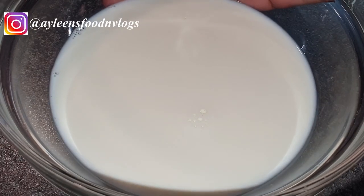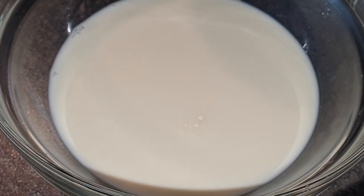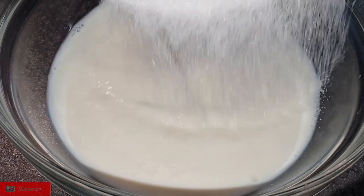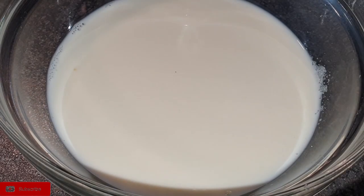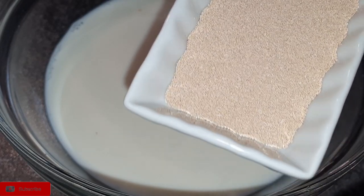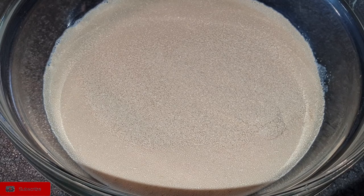We'll start by proofing our yeast. Warm your water or milk — don't make it hot, just warm, lukewarm. Once that is done, take a little bit of the sugar, about a teaspoon, add it to your water or milk, then add your yeast. Mix it around and wait until you see bubbles, which means the yeast is active.